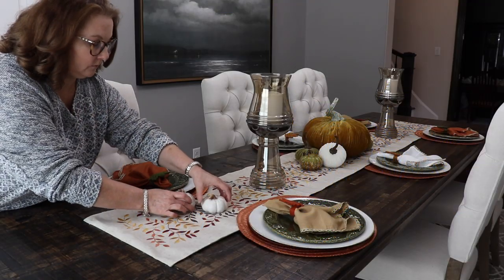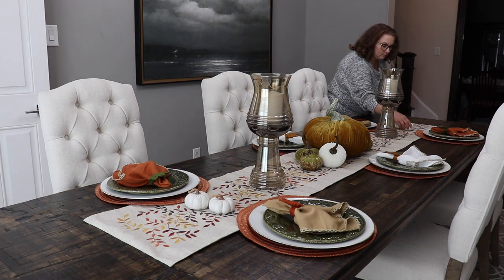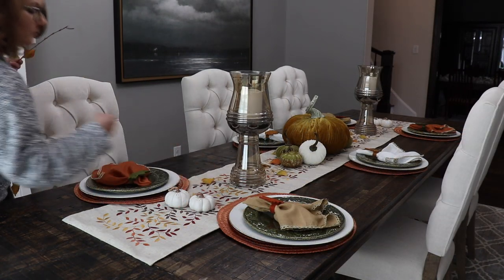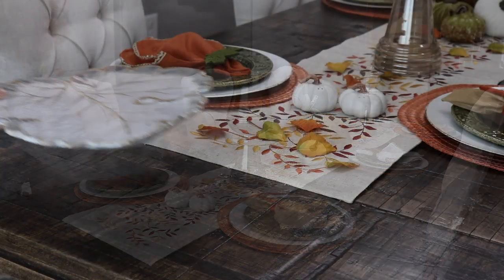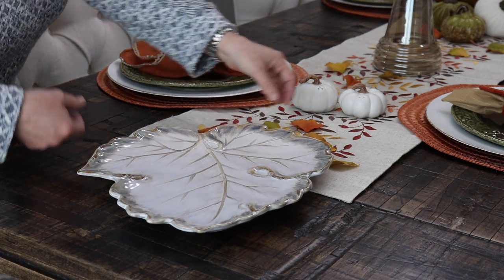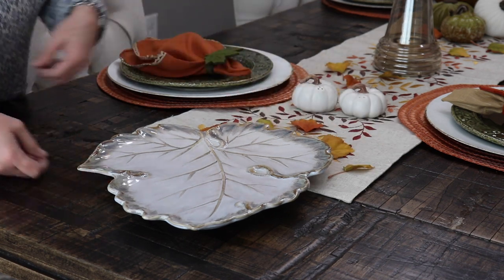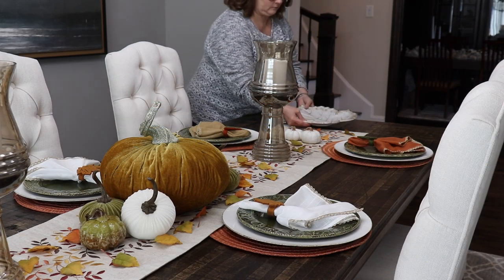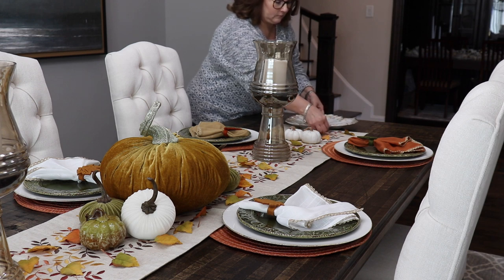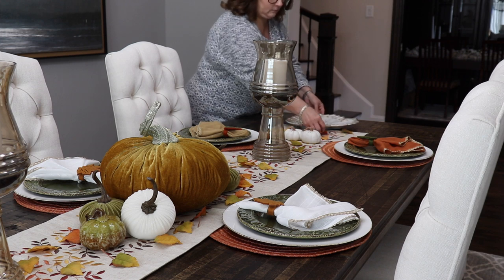My next tip is to keep things easy to move around, so if you need to move candle holders out of the way for better sight lines during conversation, it's simple to do. I added two maple leaf plates at the ends of my table — they add a decorative touch but can also be used for serving bread. I can easily switch these out with the candle holders so everyone has easy access to the bread and nice sight lines, while still enjoying the candlelight.